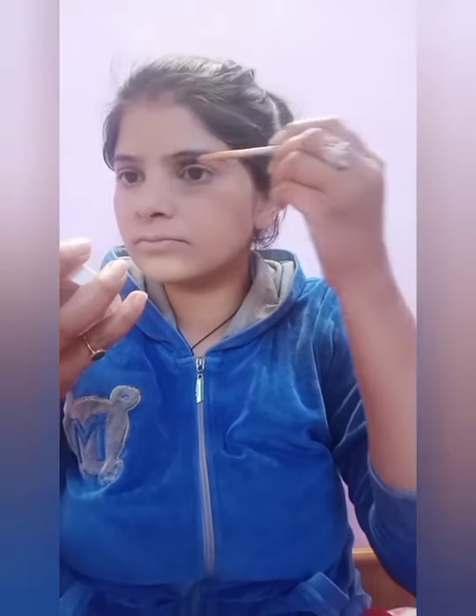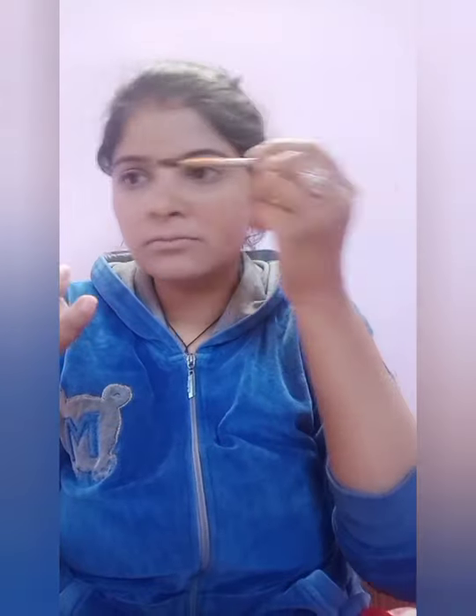Now I am filling my eyebrows. First, I will brush them properly, and after that I will fill them. I have a neck palette — this is a very good eyeshadow palette. I have used the darker shade for my eyebrows.